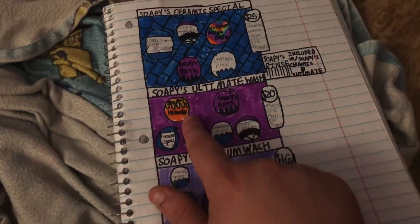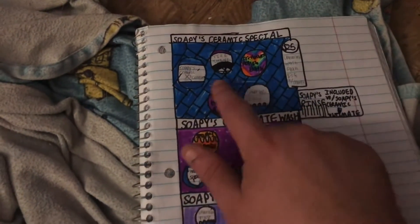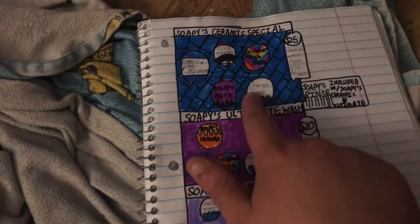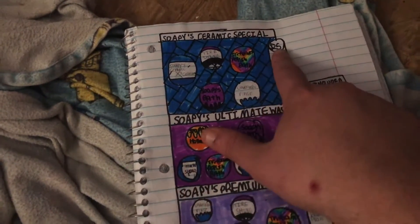The Ultimate includes everything from the Premium wash plus hot wax. Then the Ceramic tier gets you Soapy Ceramic X3 coating plus everything from the Ultimate wash for $25. Pretty expensive, but that's just how things are.